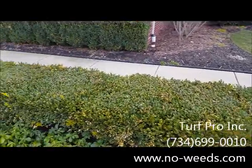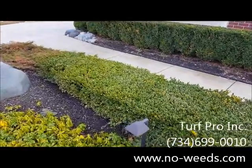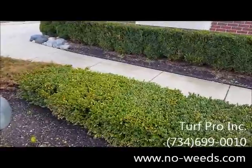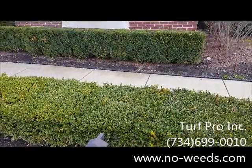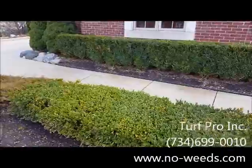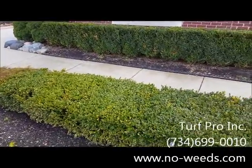Treatment on this would be a soil insecticide systemic that we typically apply in early spring to target the insects that are actually there, or in late fall to prevent this damage from showing up after the winter.